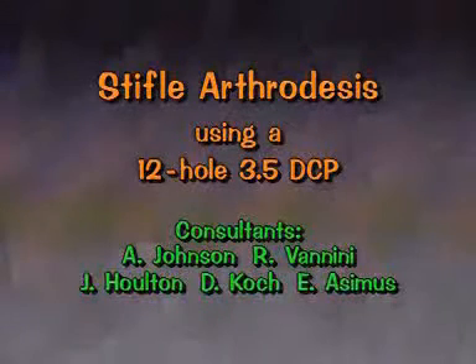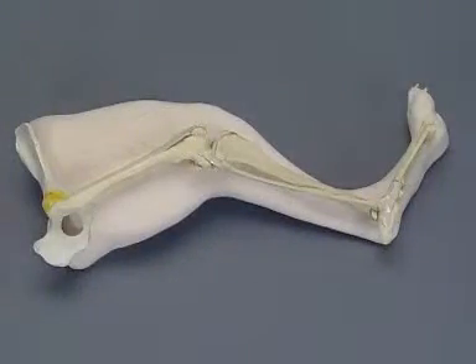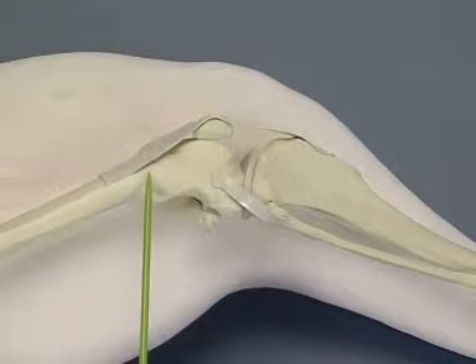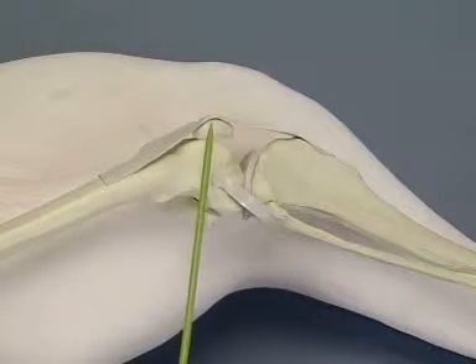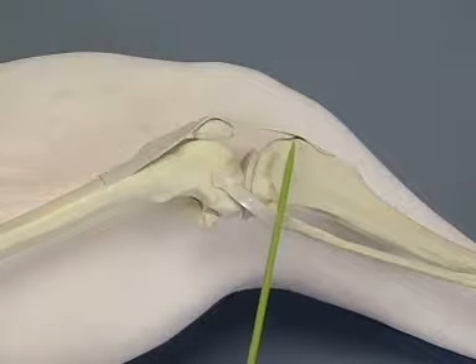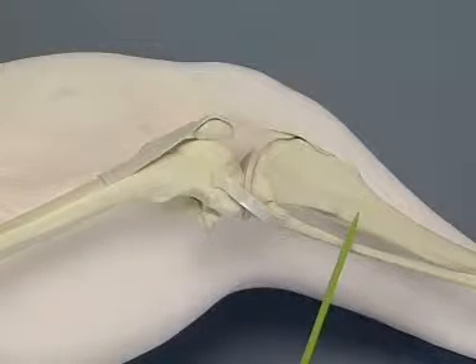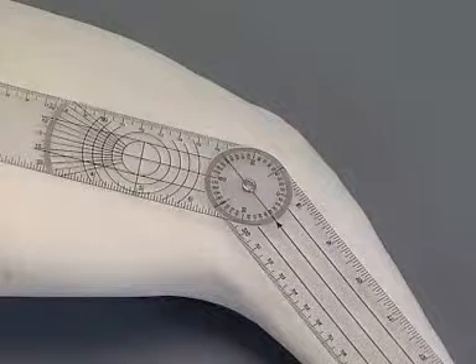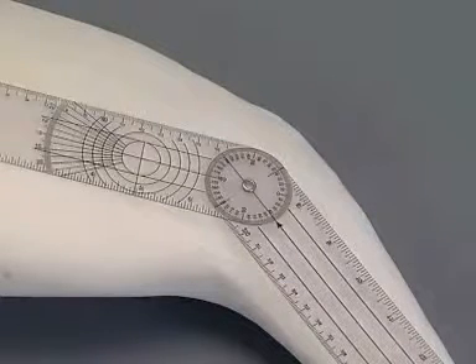Stifle arthrodesis using a 12-hole 3.5 DCP. The landmarks for the incision are the distal femoral diaphysis, the patella, the tibial tuberosity, and the proximal tibial diaphysis. The angle for the stifle arthrodesis is predetermined by observing the normal standing angle of the stifle in the individual patient. The angle commonly is 140 degrees.